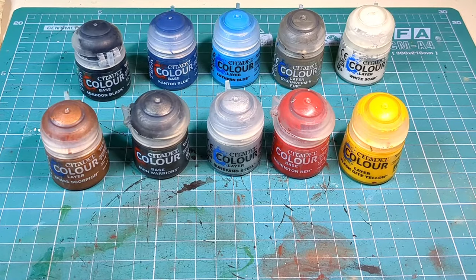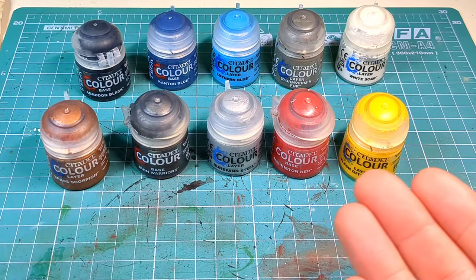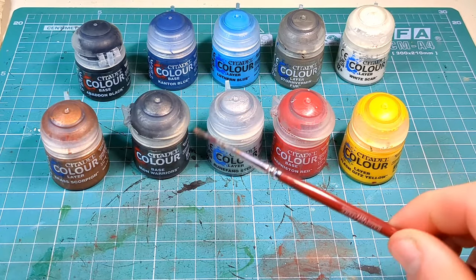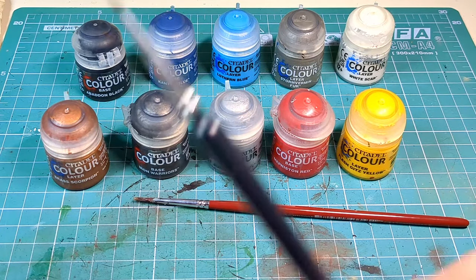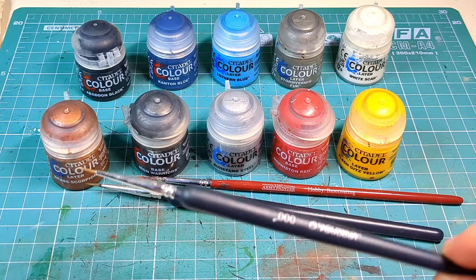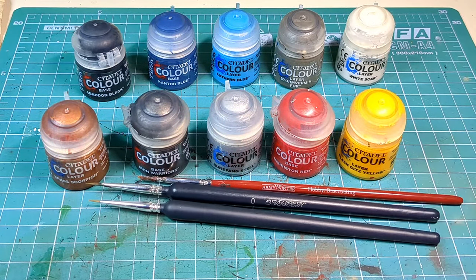Before we start to paint our lovely Night Lord Rapscallion, we're gonna need a couple of paints and these are all the ones I use in this video today. Alongside which we will need a medium sized brush, a finer detail brush, and of course a teeny weeny tiny brush for all those teeny tiny places.